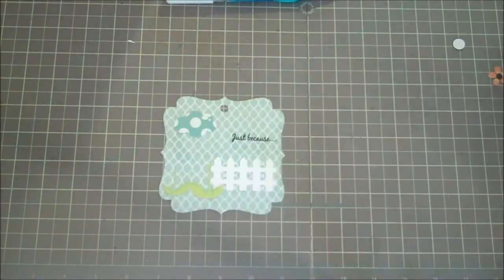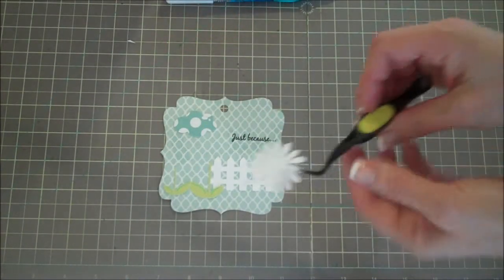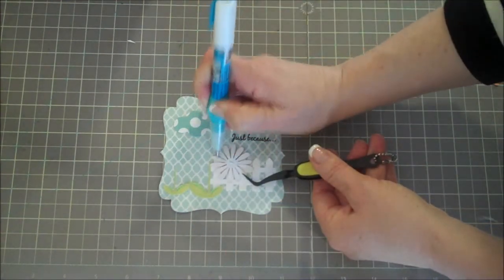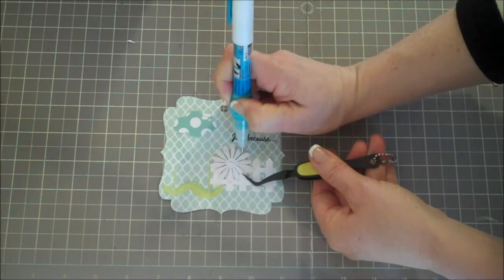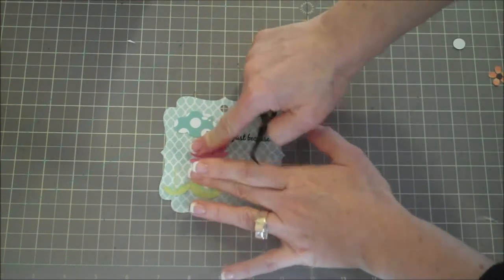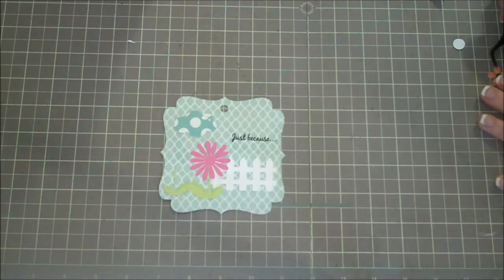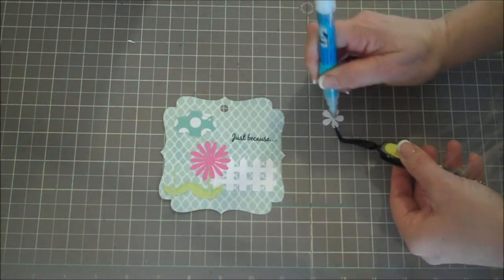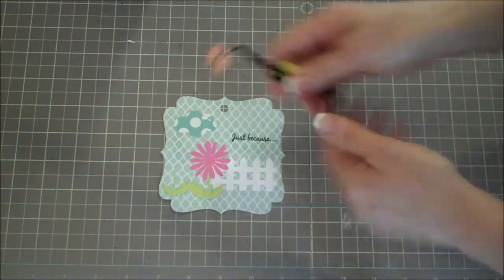Now the cute little flowers — here's a pink one with a little feather on it. I'm adding glue onto each little leaf. I also have a tiny little one that I've already added the brown center dot to, and I'm going to add that over to the side.